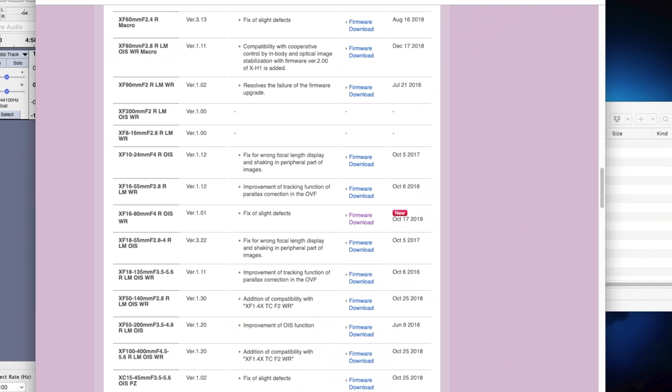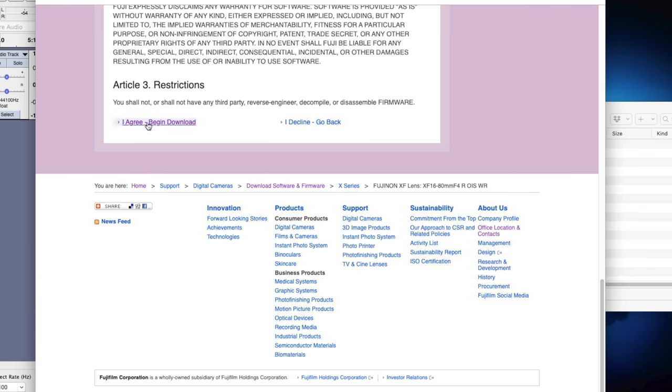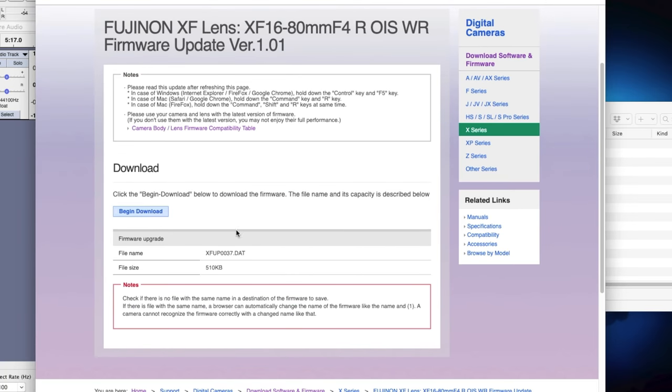I'm taking a formatted SD card out of the lens and putting it in the computer. Let's go to Fuji's website and the firmware download page. It's under 16 to 80 millimeter. I'm gonna click on firmware download, scroll down to the bottom, agree, begin download. Then you have to click the begin download button.